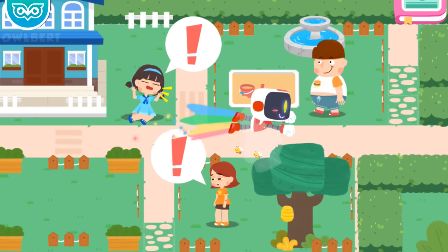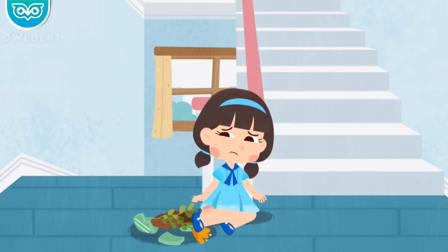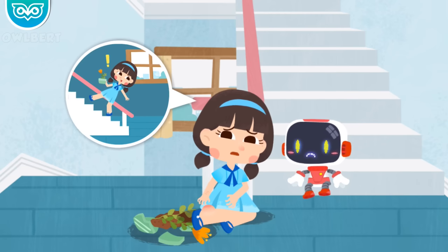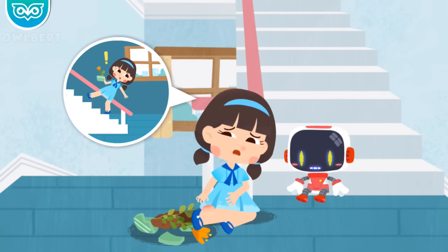Let's search for those in need of first aid. I fell down when I took the stairs. My hand is injured and my ankle is sprained. Don't worry, the guardian is coming to give first aid.